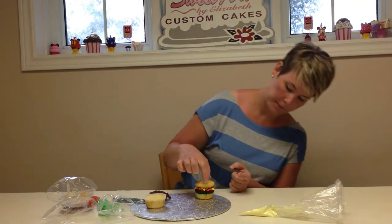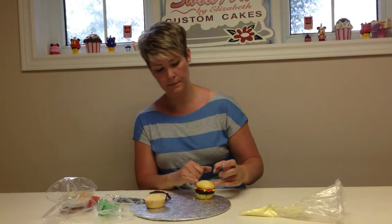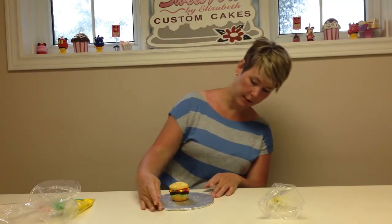Now you're going to put the top portion of the bun on top and squish it down. Go along with your icing and fill in any areas that are still showing and don't look like they're all sealed with their toppings. Once you've got it looking like a hamburger, you're going to finish it off.